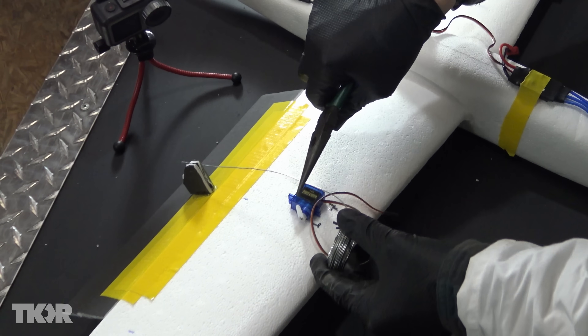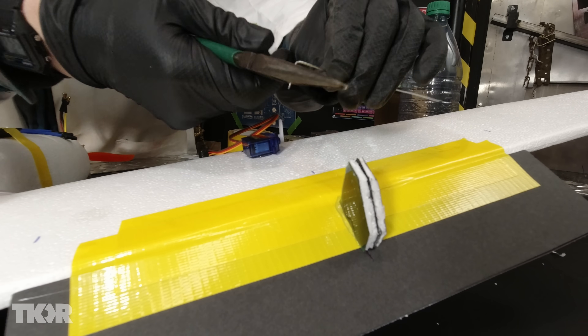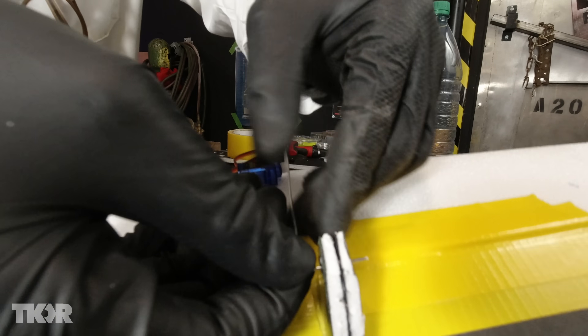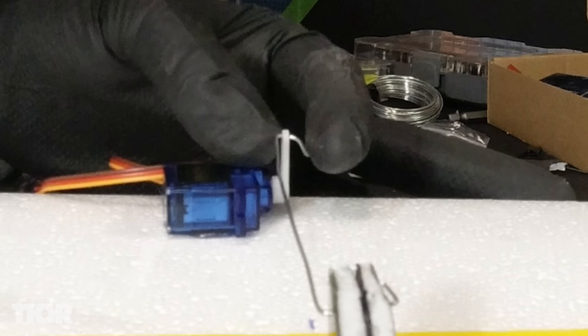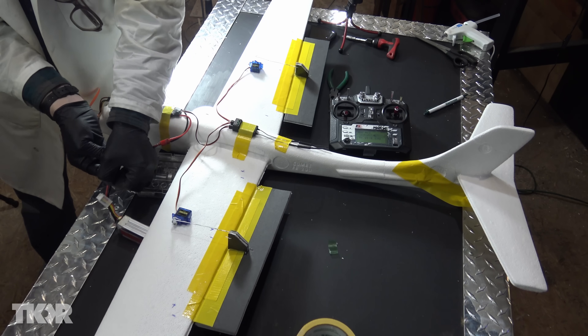We want it long enough to bend that around and attach the servo. Take some pliers and put a good 90 degree bend like so. That side will go right there. Bend the other side over, slide it through, bend it so it won't come loose. And with that — holy moly — are we done? Okay, we're so close.